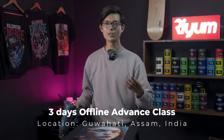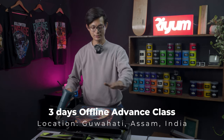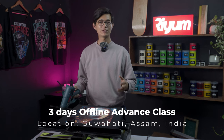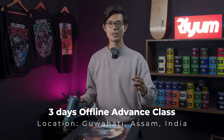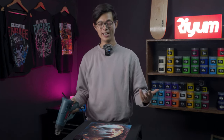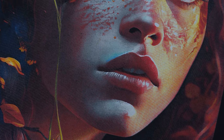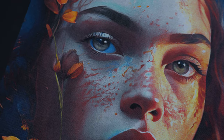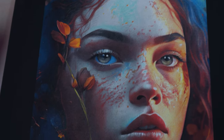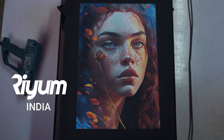If you guys are in India, please come and join my three-day offline class where we teach everything about this — right from the basics up to this level where you'll be able to print. People have come from all over India and some from Nepal as well. I really encourage you, if you're looking to pursue a career in this, come and learn with me. See you and have a great day. This is Ricky from India — bye-bye.